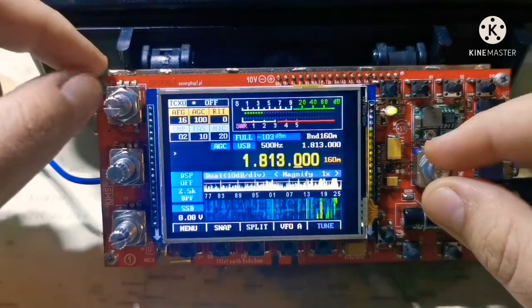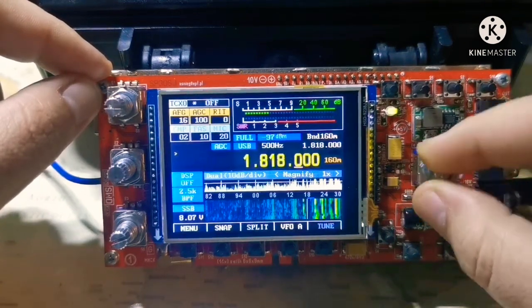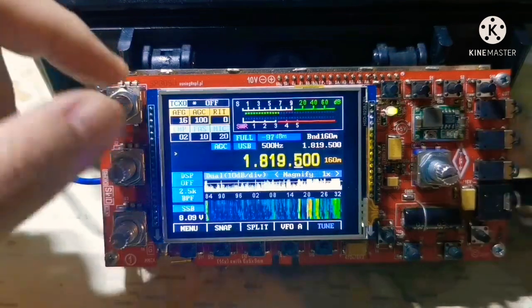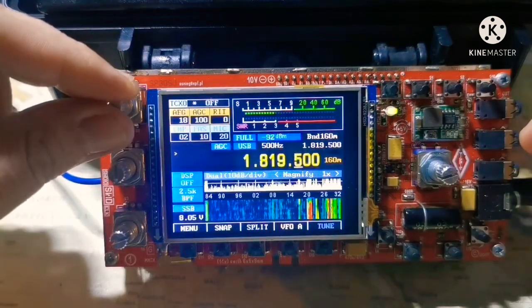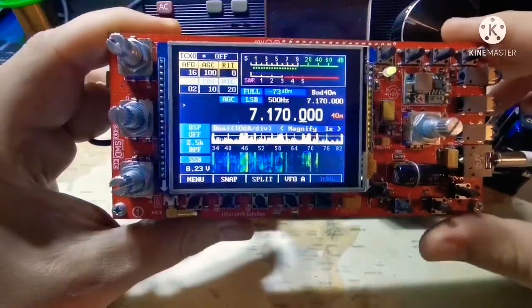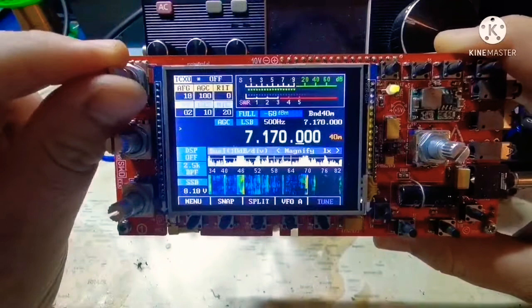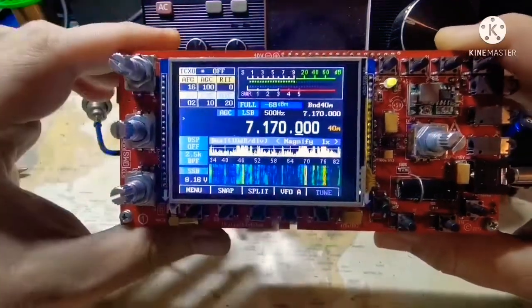CW works very, very good. Beautiful. Very good — Americana K2 with a signal 10 over S9, very good audio.